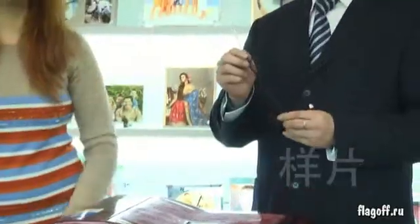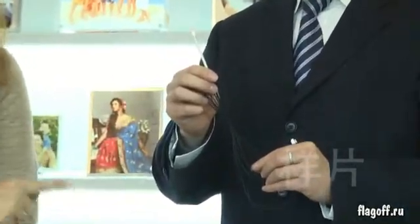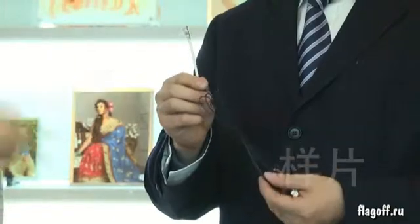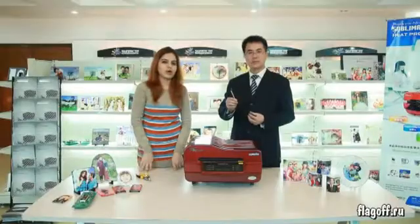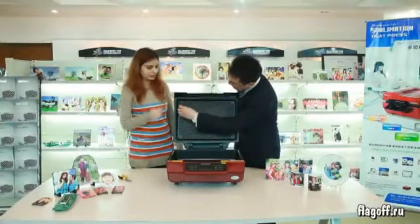This is our new heat detector. Here we show the process of replacing the new heat detector for the old one. To replace the heat detector, unscrew the four screws.